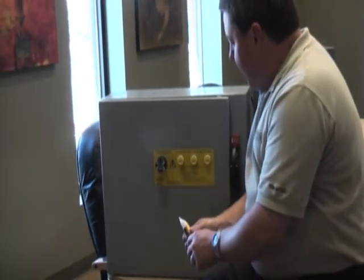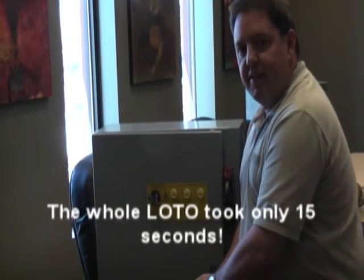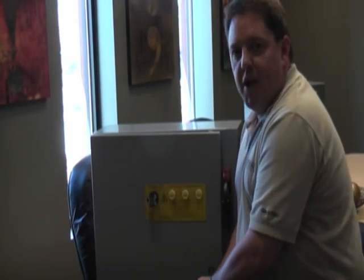The Check Volts are telling us that as well. So essentially what we verified here through a redundant system is that this panel is dead and we can go ahead and open up the panel door.